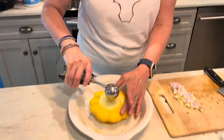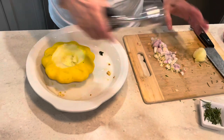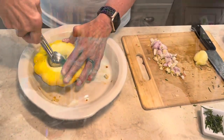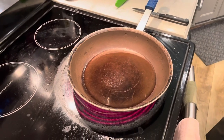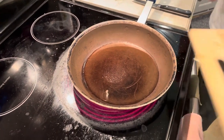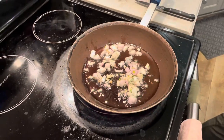I took this out of the boiling water. We're gonna get a melon baller and take all the insides out. On the stove I have two tablespoons of olive oil up to temperature. I'm gonna put in a medium onion diced and two cloves of garlic diced, and cook that for two minutes.